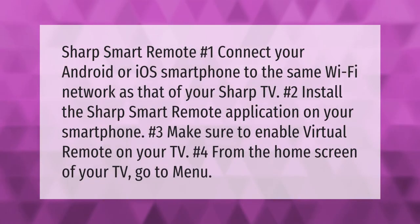Using the Sharp Smart Remote: number one, connect your Android or iOS smartphone to the same Wi-Fi network as your Sharp TV. Number two, install the Sharp Smart Remote application on your smartphone. Number three, make sure to enable virtual remote on your TV. Number four, from the home screen of your TV, go to menu. Thank you for watching — please subscribe and hit the bell notification.